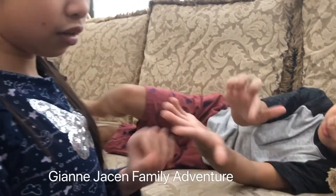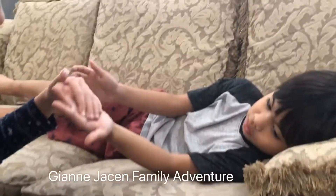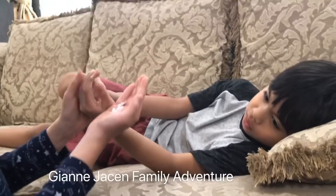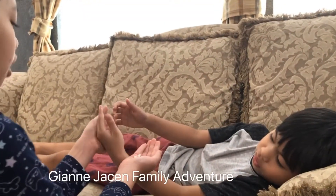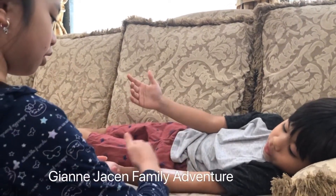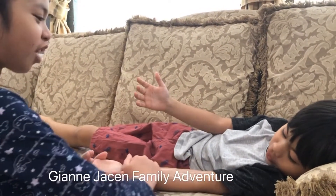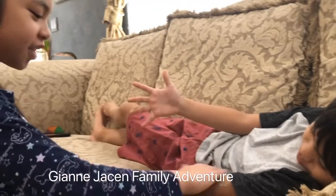One more of this one. After we do that, we're going to do your arms first. Actually, let's do that before. We're going to put on this — this one is so soft. Good thing you have short sleeves so we could do this. This will massage you.